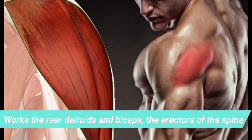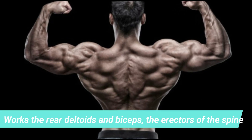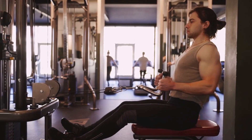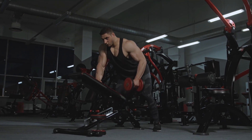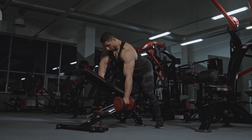This exercise works the rear deltoids, biceps, and the erectors of the spine. The biggest benefit compared to traditional barbell rowing is that you put less strain on your lower back.